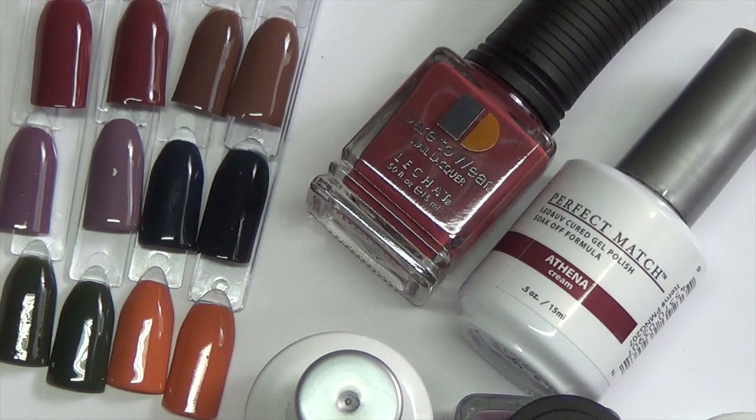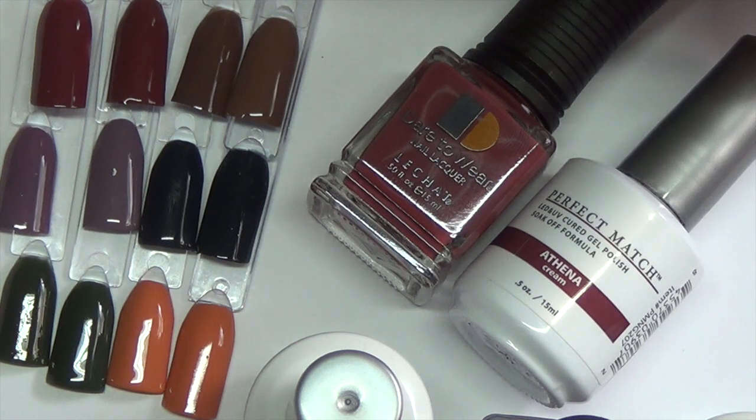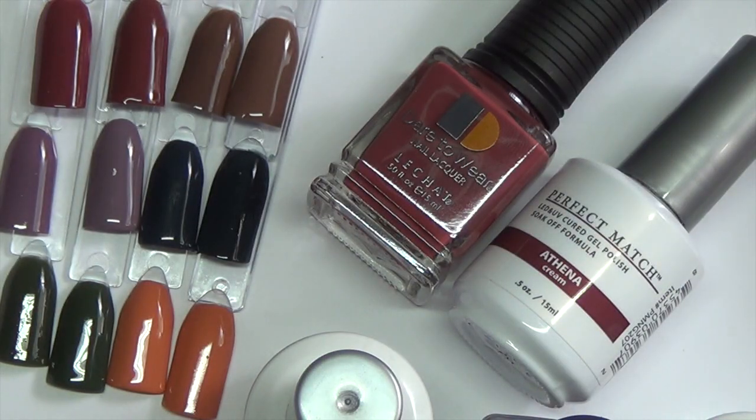I really do like the formula. I don't have their base coat and top coat, so I can't speak to how those wear, but I tested with a few different base coats and top coats. This is my third time wearing their polishes — I've worn Grace, Athena, and another color from a nude collection called Laced Up. They all wore well with no chipping, aside from one base coat I tried, but that was the base coat's fault, not the polish itself.